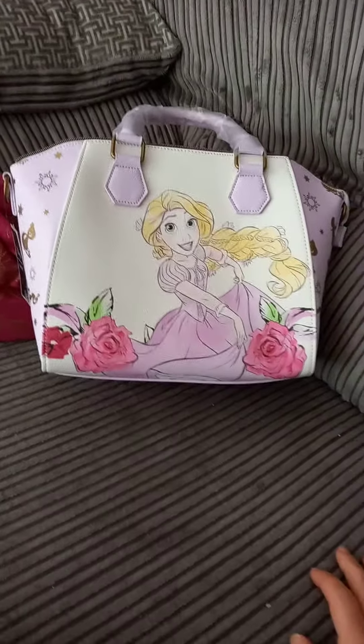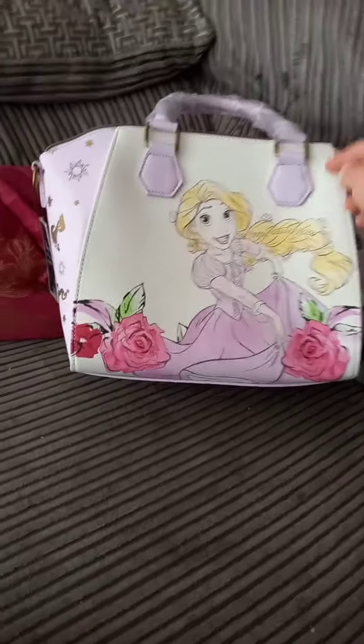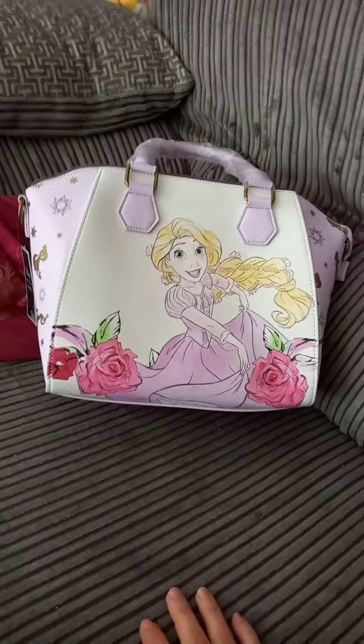Hi, it's Tamsin here again from Lounge Fly Deals UK. This video was supposed to be an unboxing video but I opened the box by accident thinking it was something I'd ordered for one of my son's birthdays. So now we're just going to have a look at the bag instead.